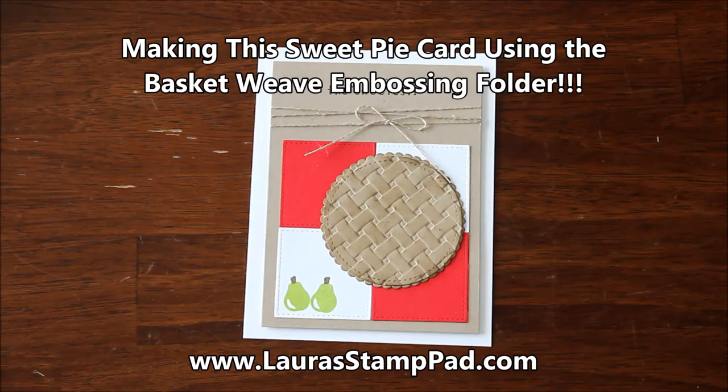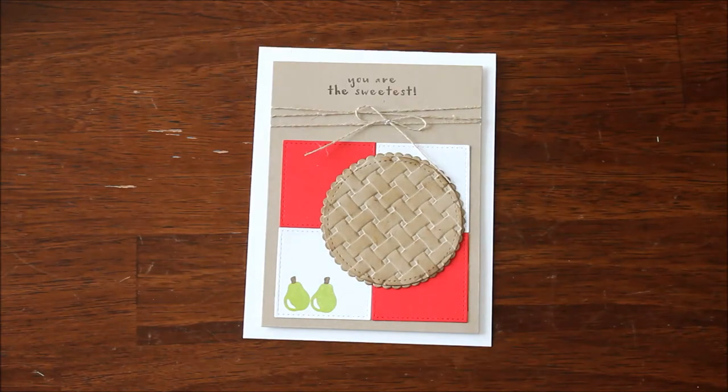Hello, stampers, and welcome to Laura's Stamp Pad. You're just sweet as pie.